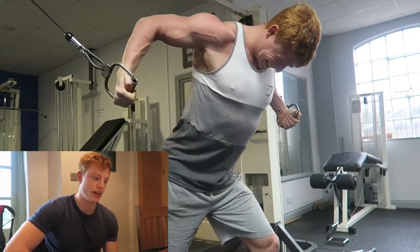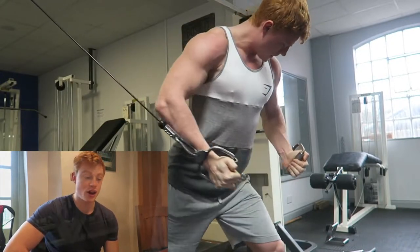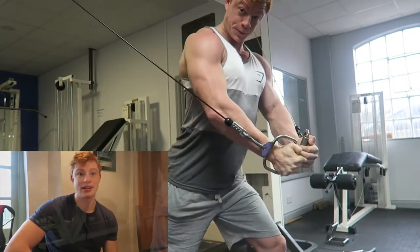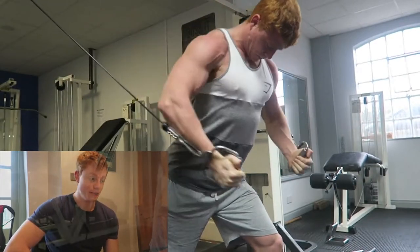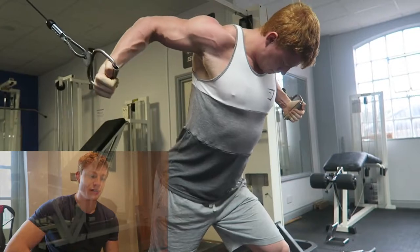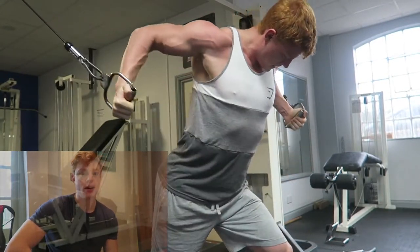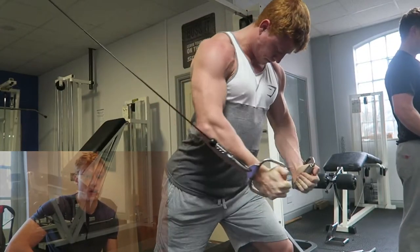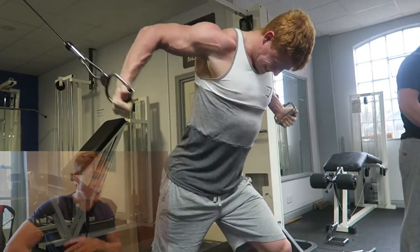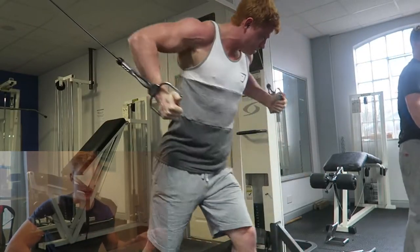You've got to progress — you've got to keep adding weight, adding sets, adding reps. If you can't add the weight, add a set. If you can't add a set, add a rep. Any progression is better than no progression. You have to fight to lift heavier weights, lift with better form, lift more progressively. You can't go in and do four sets of ten on bench press every single session — it's not going to work.